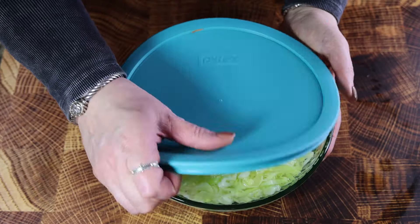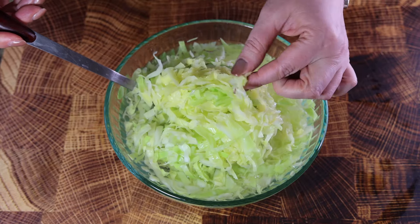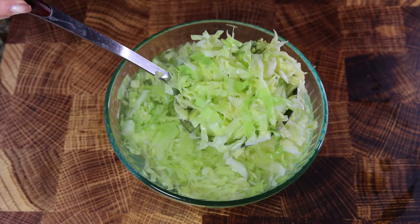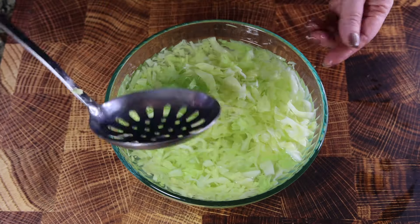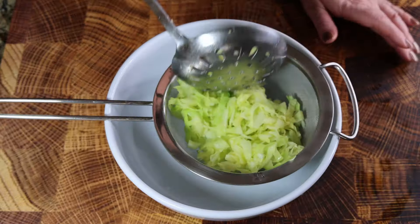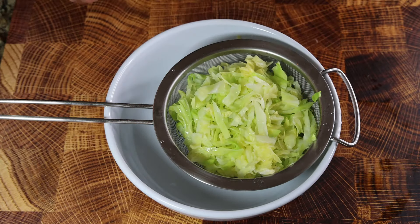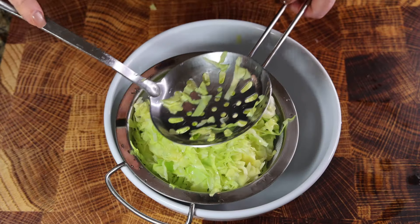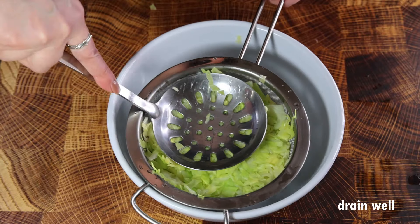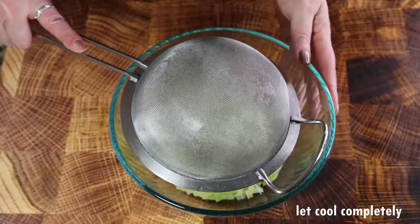As you can see, the cabbage still retained its green color. If you cook it in oil, the cabbage will turn yellow or sometimes even brown, which is not very appetizing. Now we have to drain the cabbage of excess water — simply place it in a colander and squeeze the water out, or you could use cheesecloth to squeeze out the excess water.